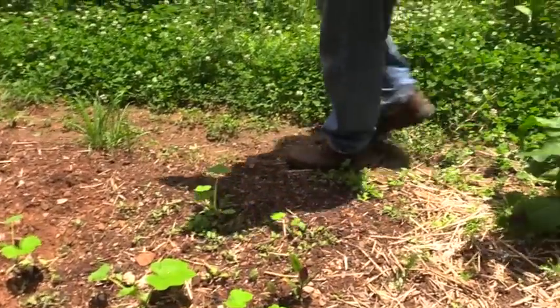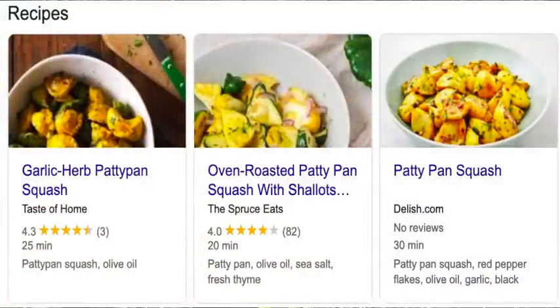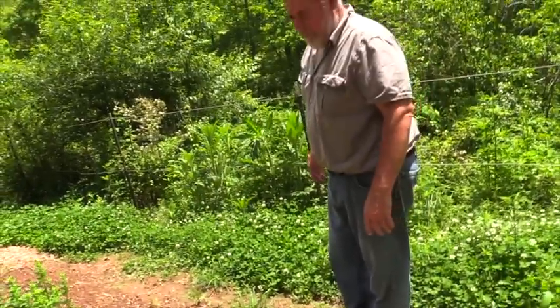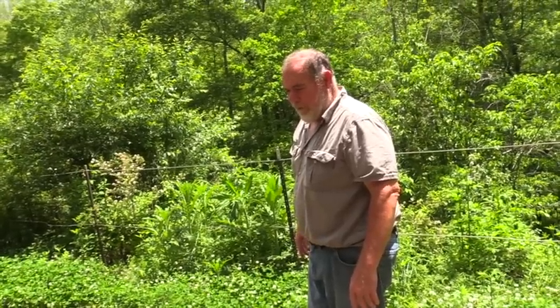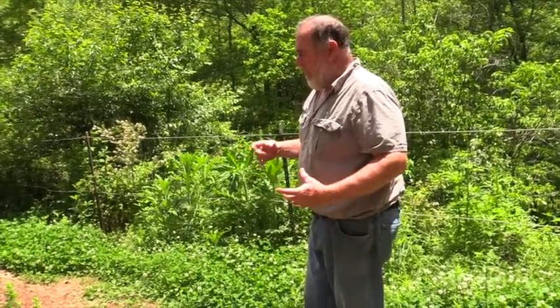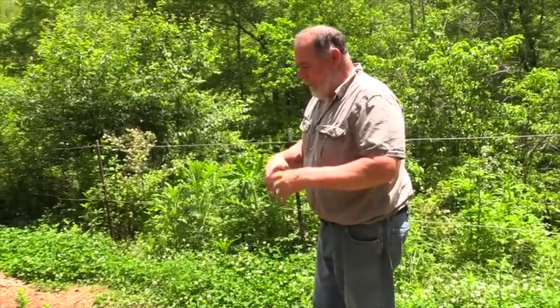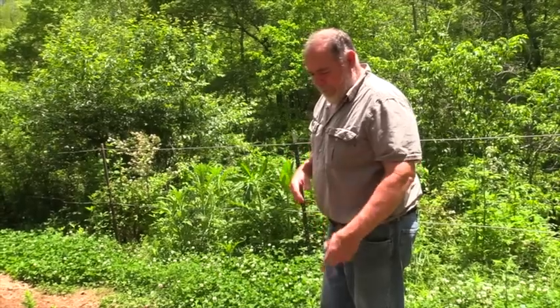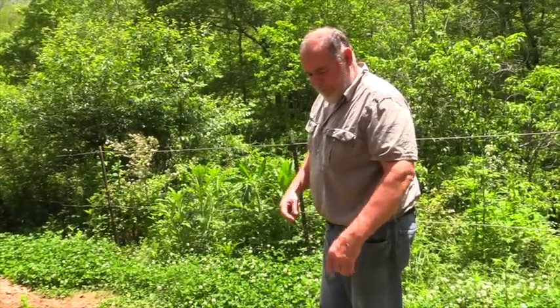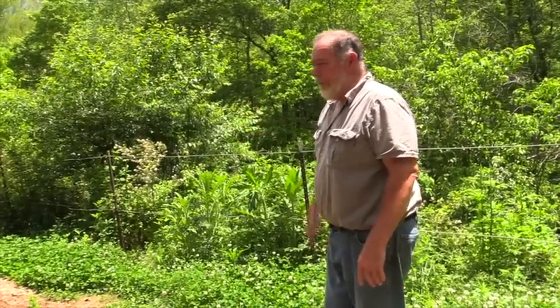These are called patty pan squash — they're pretty good. These all seem to be volunteers from a squash I didn't pick last year. It sat there all winter and the outside got as hard as could be, like a shell around it. When I broke it open they were already growing inside, so I just split them apart and started sticking them in the garden in a couple of different places.